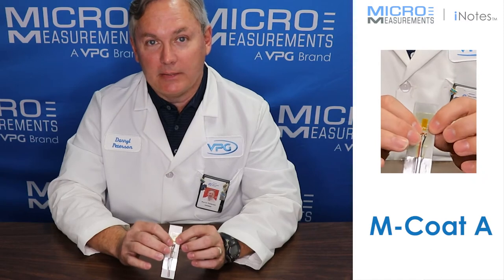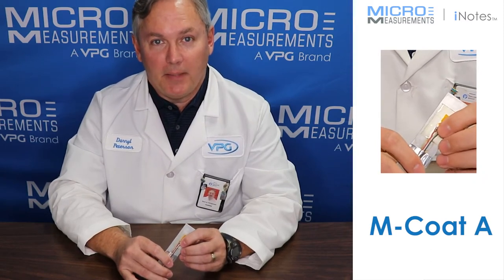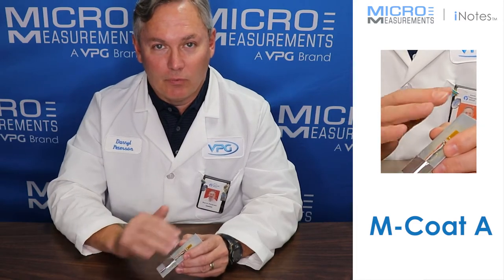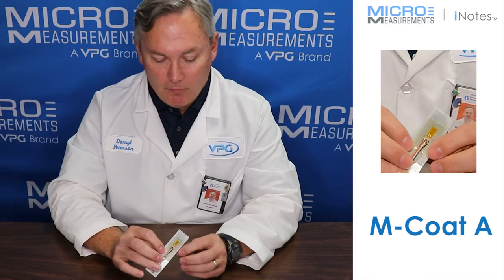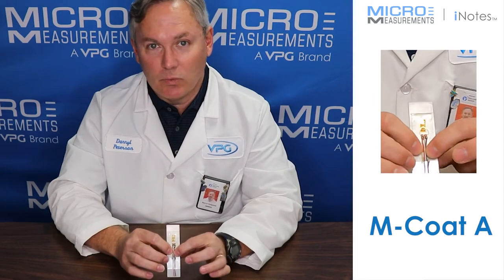The nice thing about MCoad A is that it's very easy to put on. It comes in a bottle with a brush cap applicator. You just brush it on over top of the strain gauges, going around the gauge and extending it beyond the flow out of the adhesive. It forms a thin hard layer over top of the strain gauge and helps to hold down your lead wires as well.